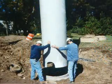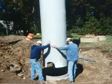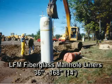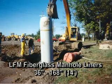Our fiberglass liners are corrosion-free and are not affected by common wastewater gases. LFM's fiberglass manhole liners are available in diameters from 36 inches through 168 inches, or 14 feet.